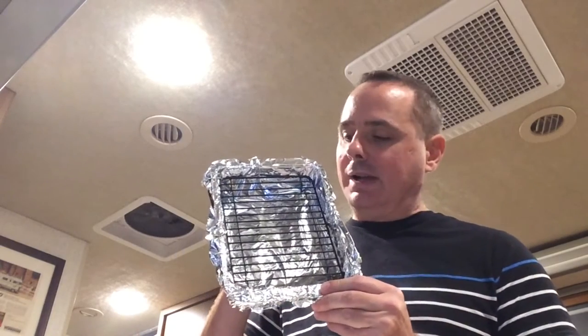I'm kind of improvising here — I didn't bring the GoPro so I'm doing this all with my iPad. I just want to show you what I have: one little toaster oven pan with foil and a little removable rack.